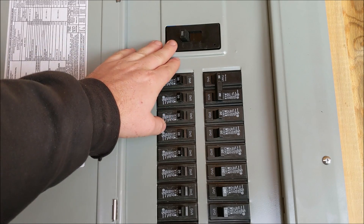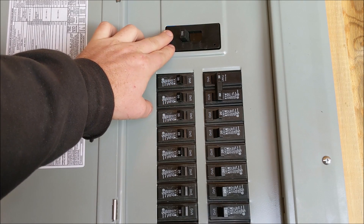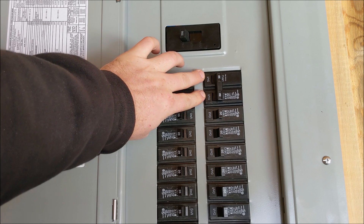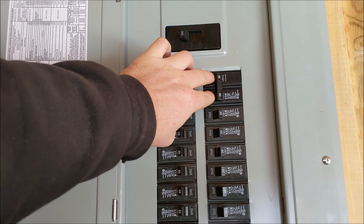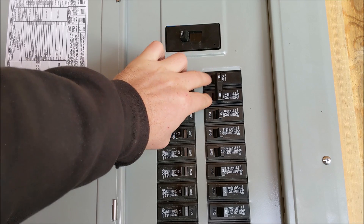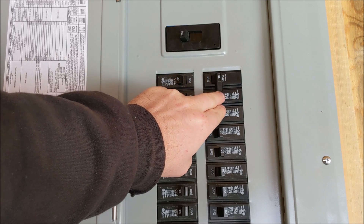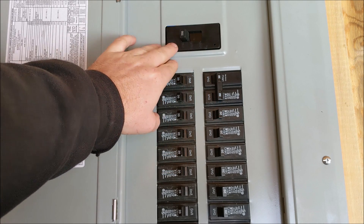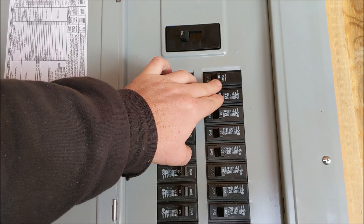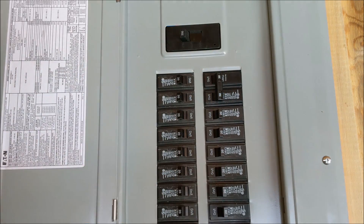So we got our main panel open here. You can see our main breaker up here. These two slots on the right here for a double pole breaker need to be sized accordingly to your generator. This is where your back feed breaker for your generator needs to be located, as the bracket stops this from being on while the main is on. You need to shut your main breaker off before you turn the generator on, and vice versa. That's how it works.